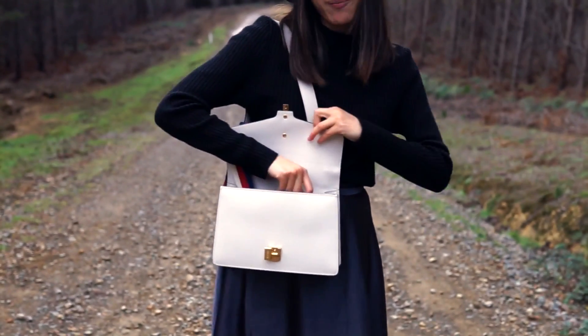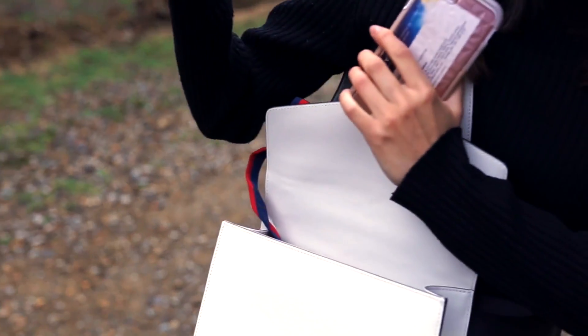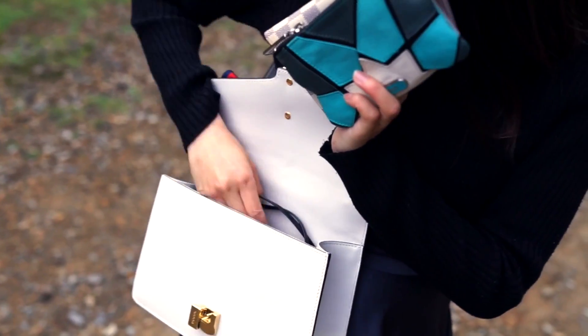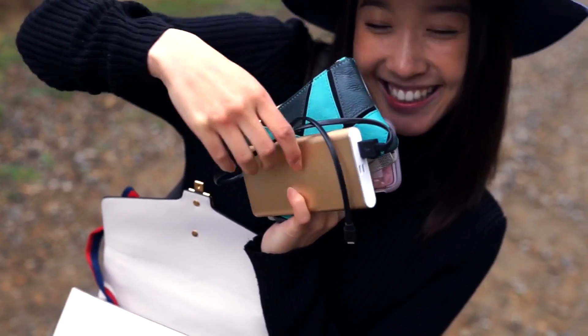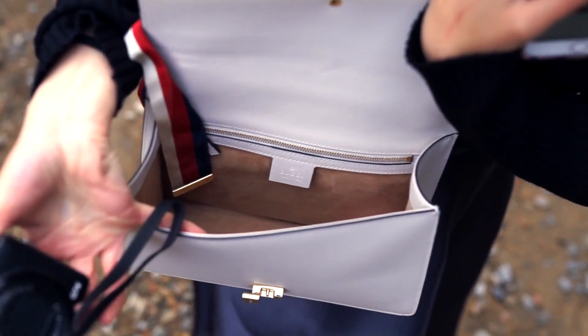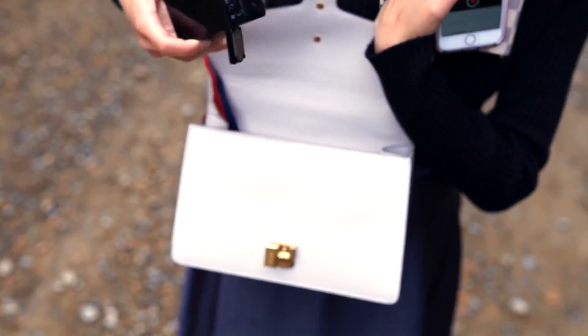What it can fit: I have my phone, a passport holder, a wallet, a charger, and a camera. And ta-da, that's the inside of the bag. It has a little zip compartment and another pocket, and I can actually fit a lot. You can probably fit a small bottle of drink in there as well.